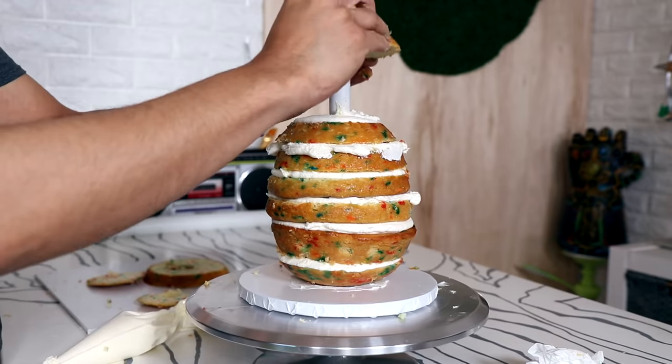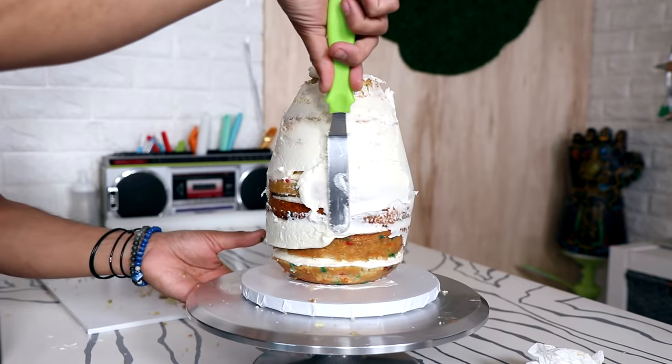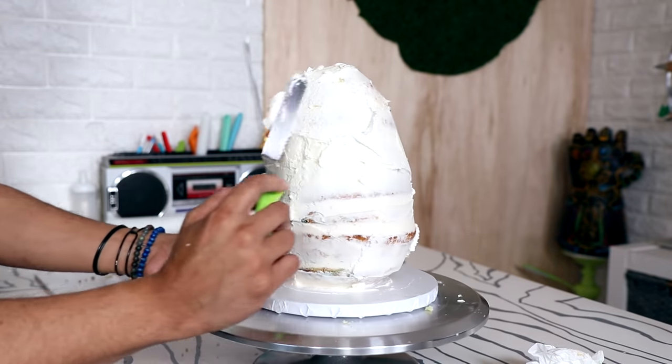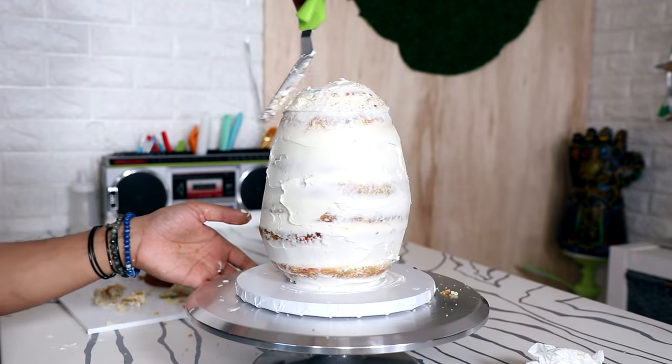I gave my cake a crumb coat and realized it was still too tall. So instead of five layers you actually only need four — two bottoms, a middle, and then a top.